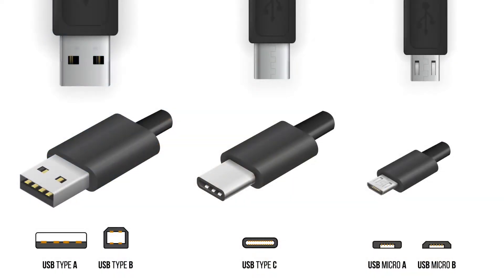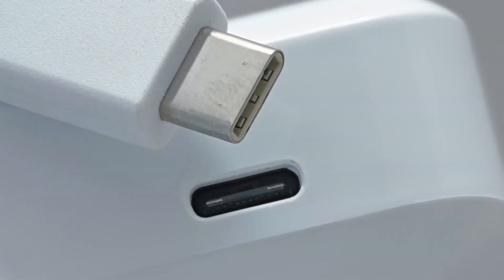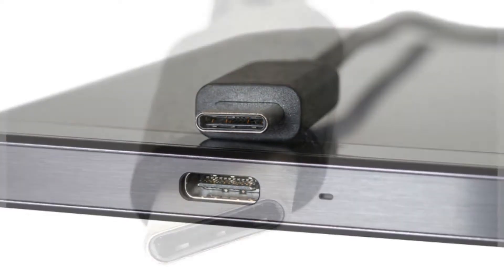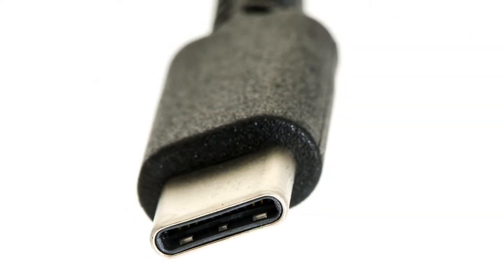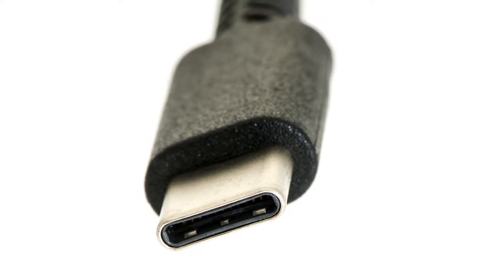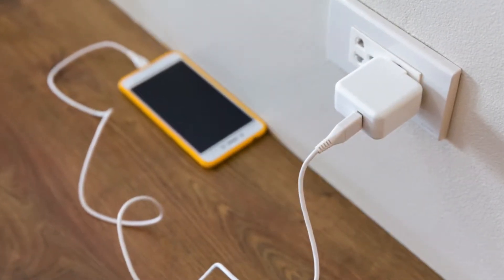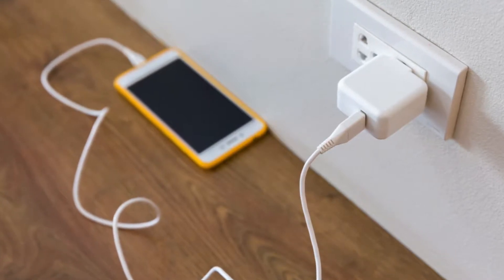As connectors get smaller, their pin spacing gets tighter, increasing the opportunity for dirt, dust, water, and other debris to collect between the pins, causing an electrical fault. Such faults can generate high levels of heat, which can damage charging cables and the devices being charged, as well as potentially injuring users.